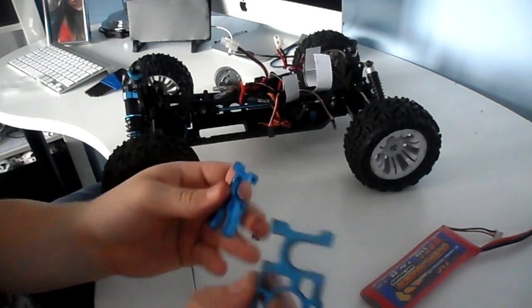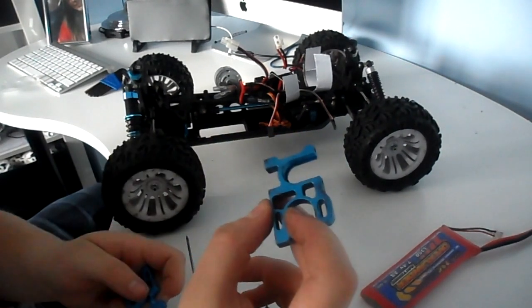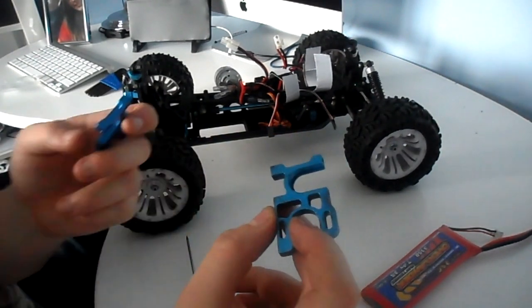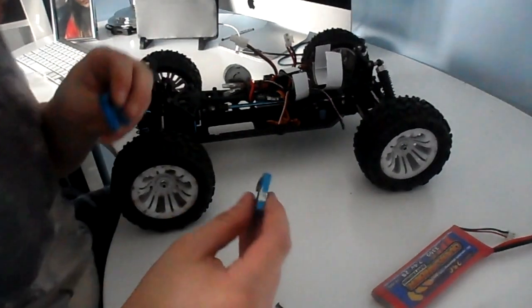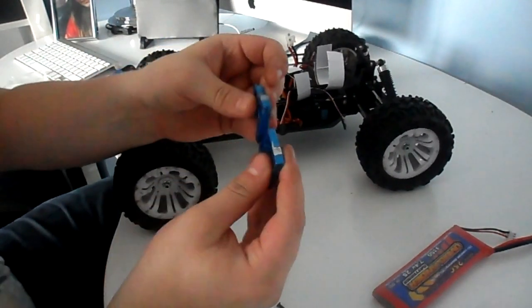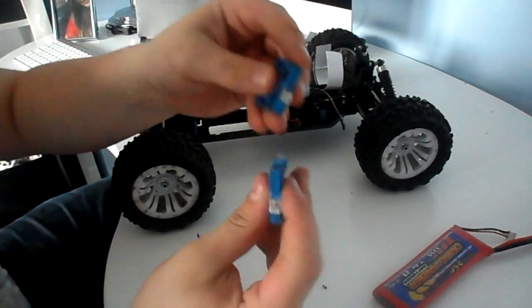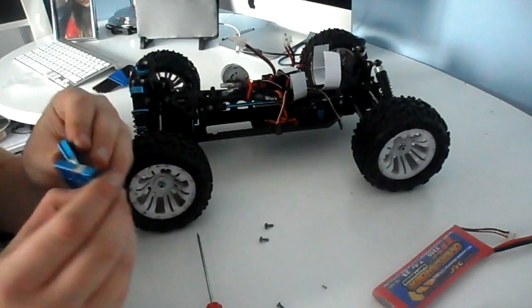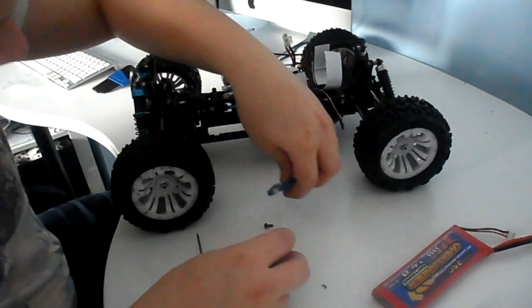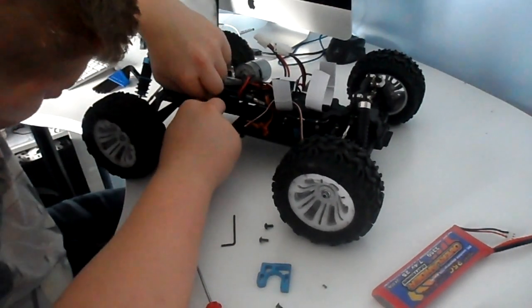I'm going to cut two of these off — I'm not going to film it because I'm not allowed to do it upstairs. Here you go — I've got them modded like that. Got to clean this old one off, and I'll put the old motor back in.